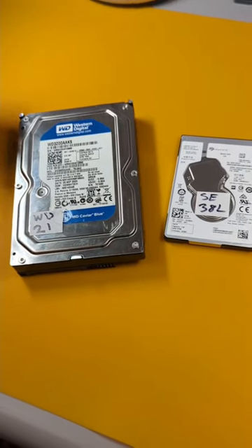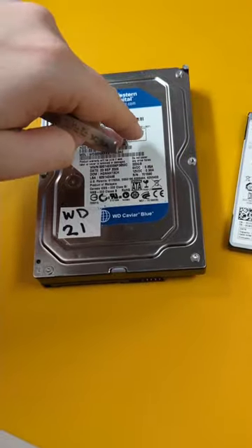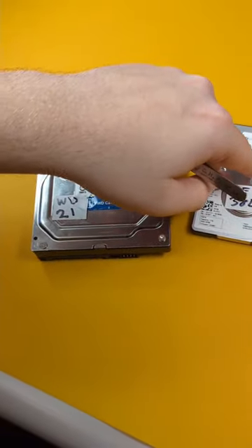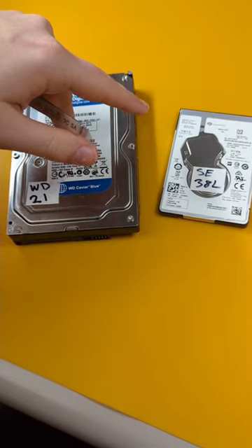Hey guys, today we are going to be going over the components inside of a hard drive. I have two hard drives — a 3.5 inch and a 2.5 inch. The 3.5 inch is used for desktops, the 2.5 inch is used for laptops. They both have identical components, but today we are looking at the 3.5 inch.